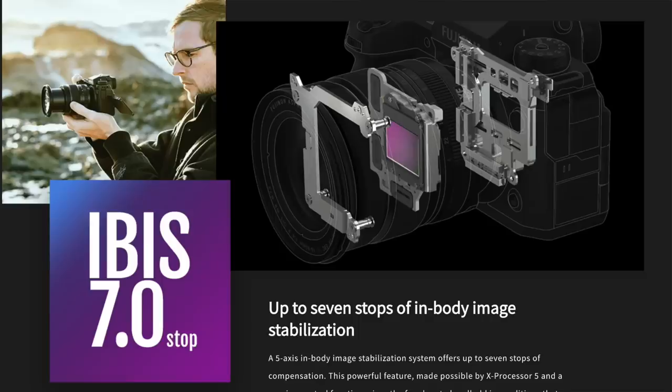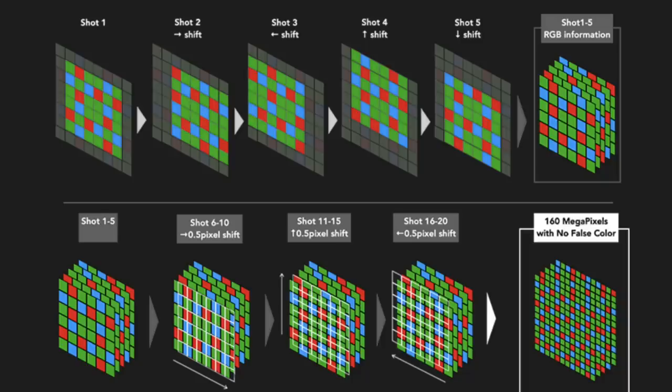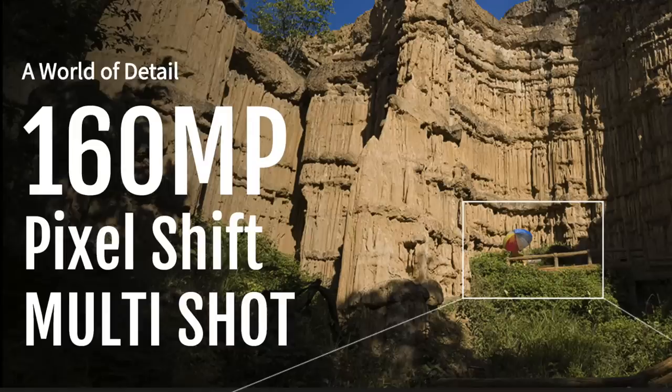The camera also has seven-stop built-in IBIS, just like the X-H2s and the X-T4. So now you're getting a full 40 megapixel sensor combined with IBIS. It also has something brand new to the X-Series: Pixel Shift Multishot. It allows you to set the camera to take a series of shots, and between each one it shifts by just half a pixel, combining everything into one much larger resolution image. For example, your 40 megapixel image becomes a 160 megapixel image, and this pixel-shifted 160 megapixel image has zero false color.